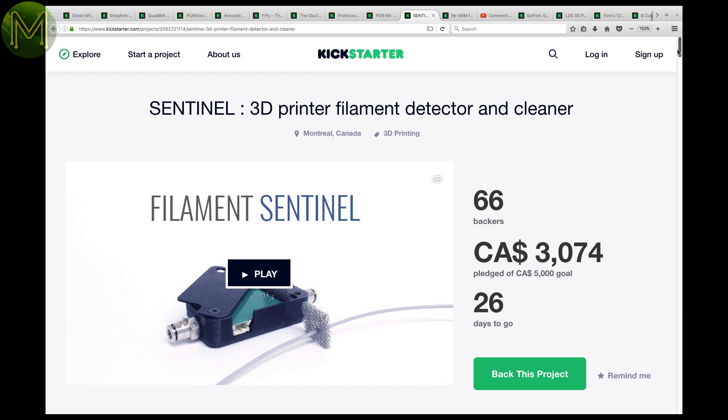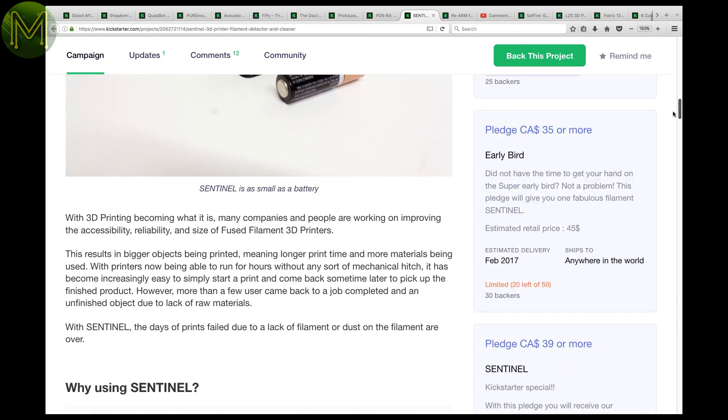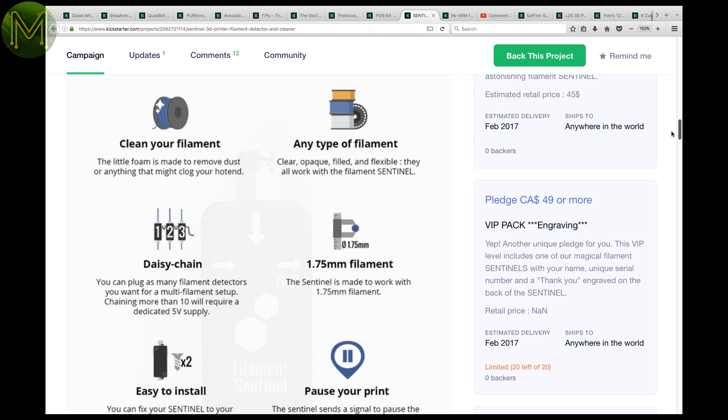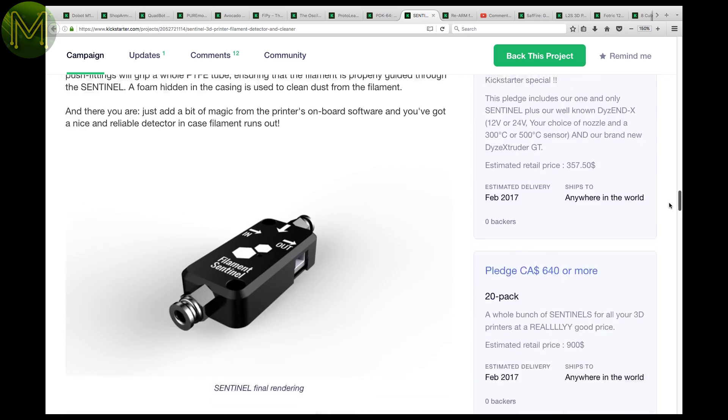The Sentinel is a small device you attach before your 3D print head, which will both clean your filament before it gets to the head and also pause your printing should you run out. A nice little add-on if you don't have this functionality on your printer.